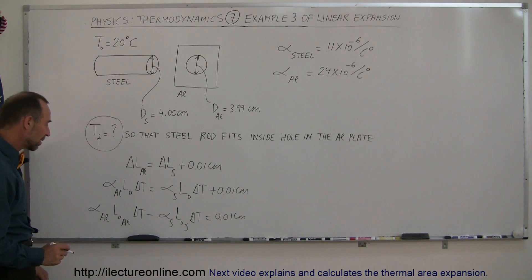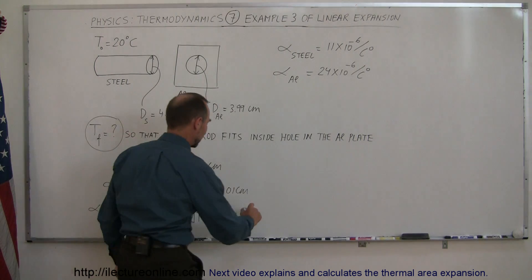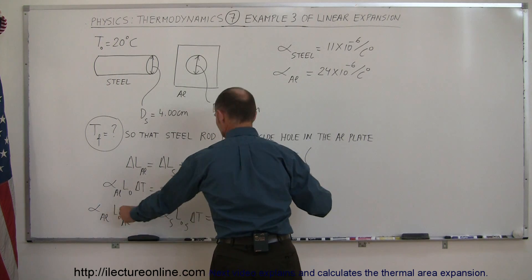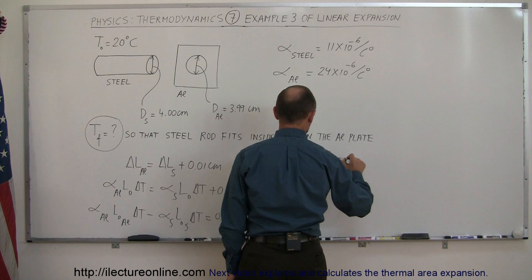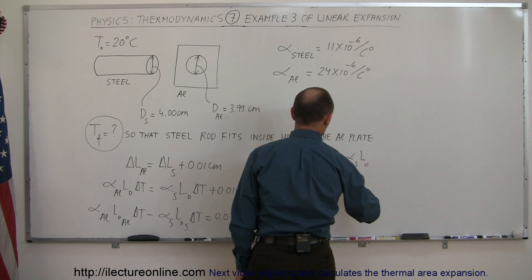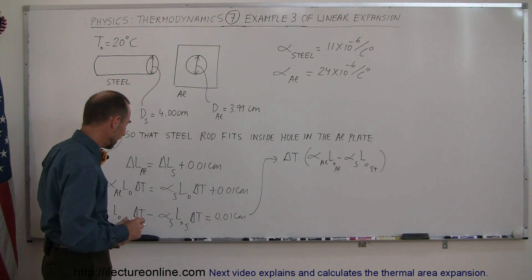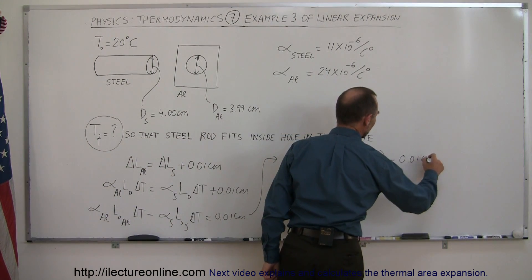So now we can factor out a delta T and then divide everything by what's left. So we have delta T times the coefficient for aluminum times the original length for aluminum, minus the coefficient of steel times the original length for steel — aluminum here, steel there — and that equals what we have on the right side, which is 0.01 centimeters.